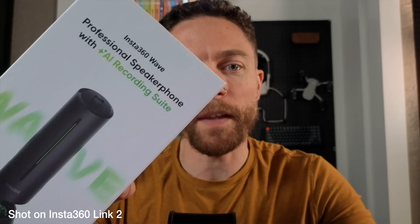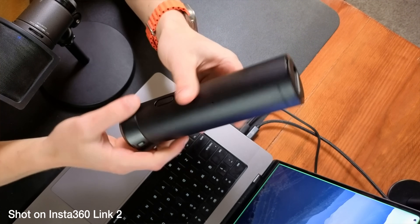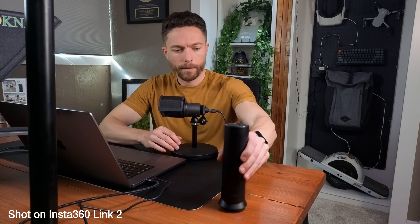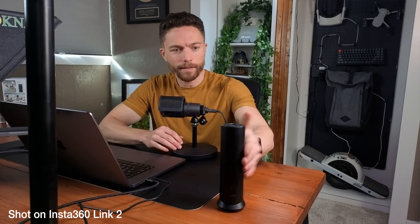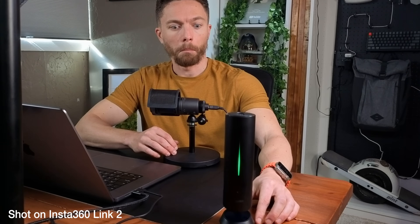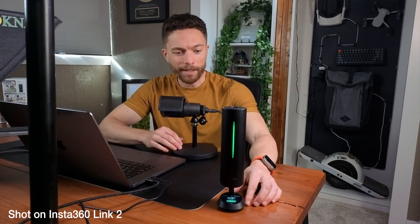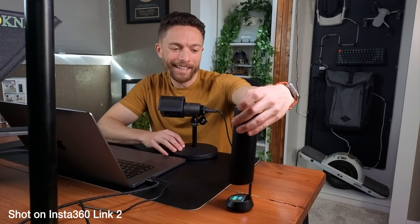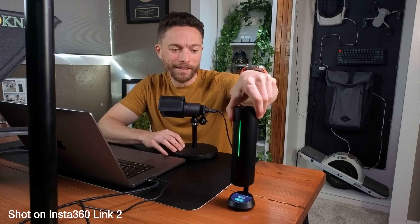Insta360 also sent me the Insta360 Wave, which is a professional speakerphone with an AI recording suite. It does AI transcription, functions as an AI meeting assistant, and has AI noise reduction. It pairs very well with the Link 2. It's a cylinder that you put on your desk — it has a nice little suction cup. And when you turn it on, it makes quite an impressive entrance!